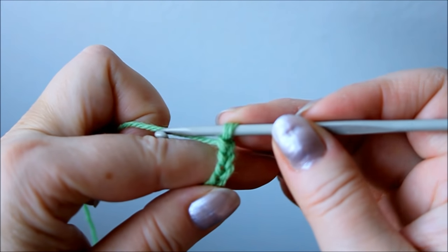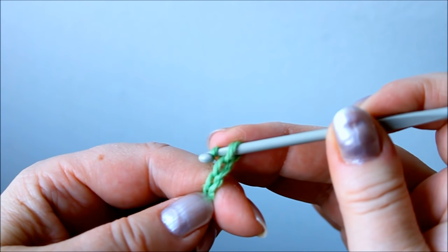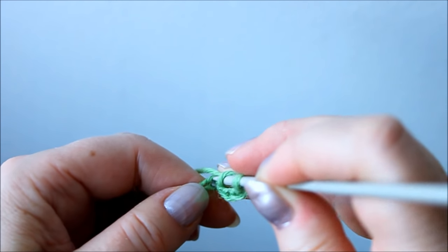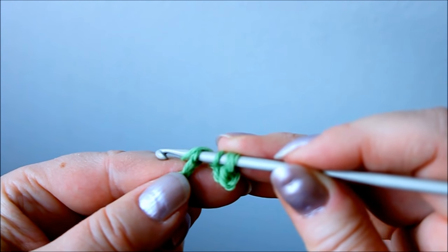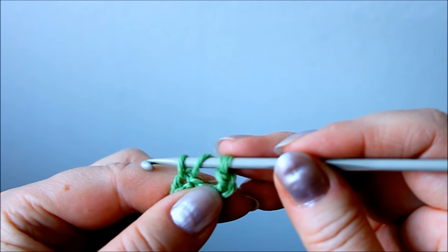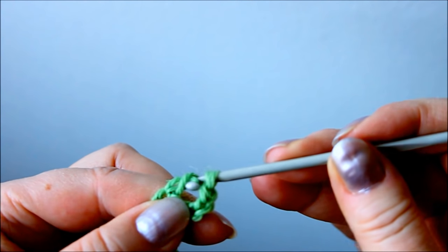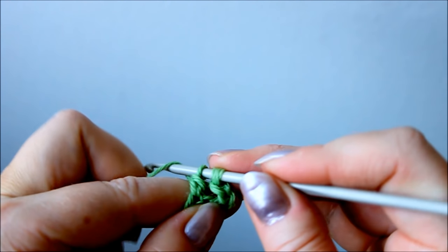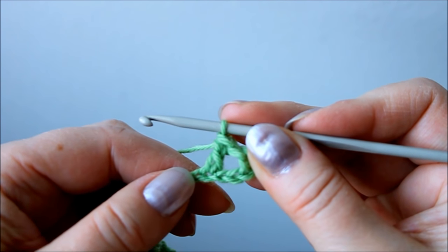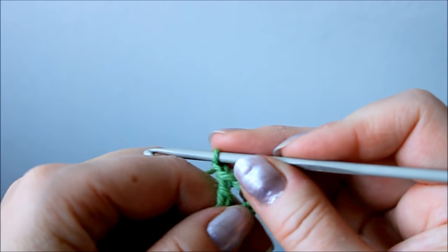First you need a yarn over — one yarn over. And then for this first turn you count the sixth stitch from the hook: one, two, three, four, five, six. You insert the hook into that, through like that, and then you pull the yarn through. Now you have three stitches on your hook. Again you take a yarn over and pull it through two of these, then yarn over and through the remaining two. That's your first treble. Then you chain one. And basically that's all there is to it.